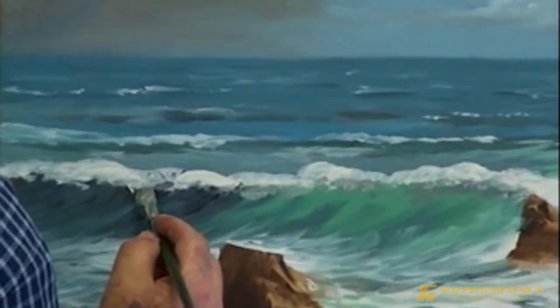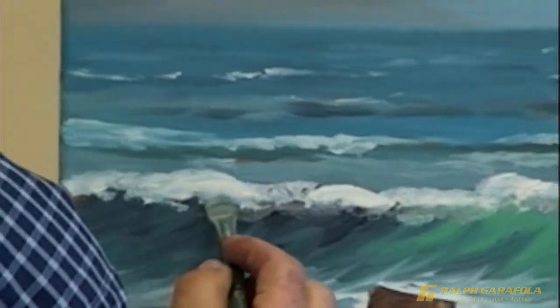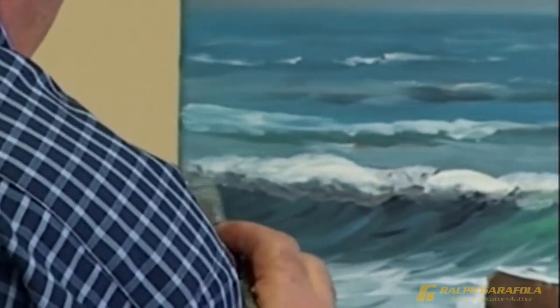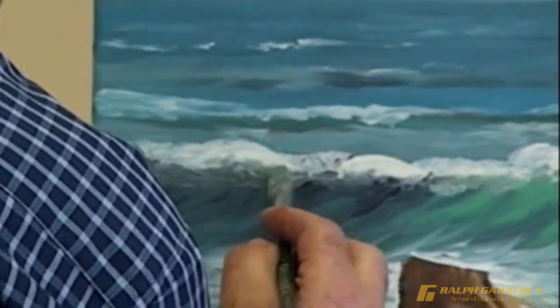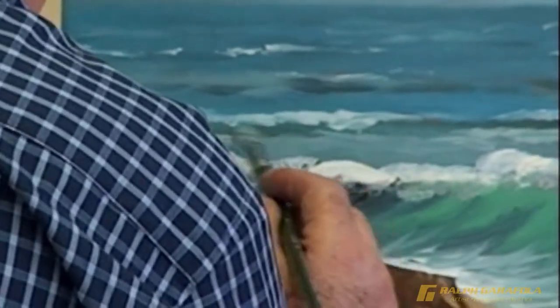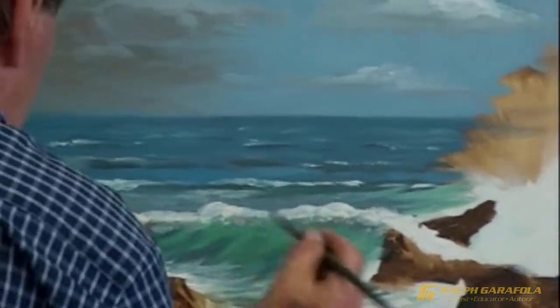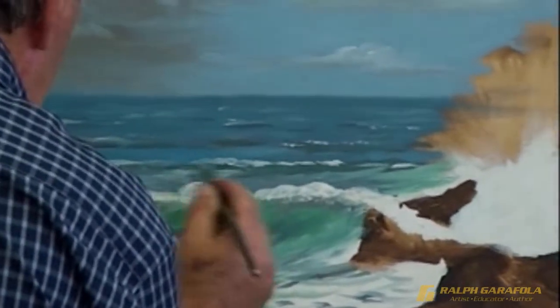Ralph demonstrates how flat brushes are very useful in drawing straight lines. Ralph prefers not to use the little round brushes. Care is taken to fill in the intricate details in the seascape painting.